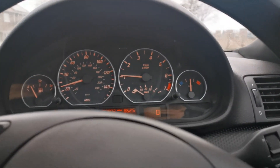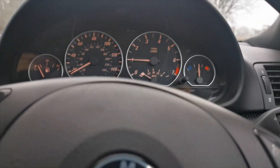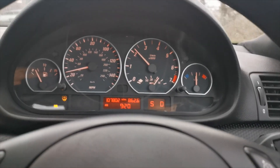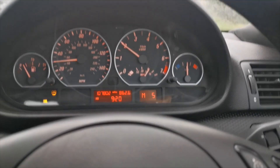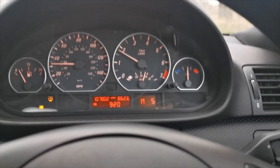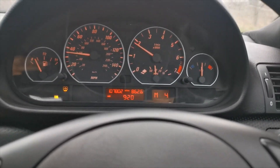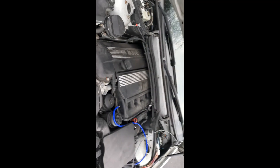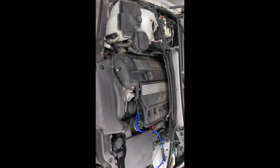The car drives like factory — every single thing works. The gearbox control is all done by CAN bus and works perfectly, including sport mode and manual mode, as you can see there. Everything works like factory. Here we have our E46 330.